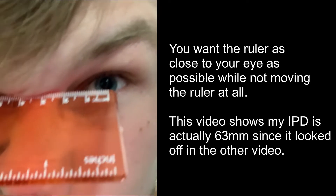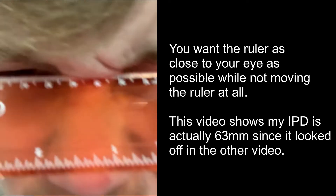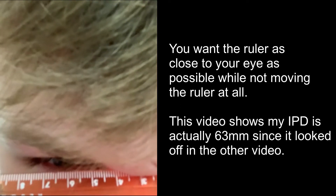Mine comes out to about 63mm. It's pretty simple and quick. Close one eye, open the other, make sure the ruler doesn't move when switching eyes. I'd recommend taking off your glasses if you can. It's simple as long as you have a ruler around the house — and make sure you do it a few times to confirm the reading.